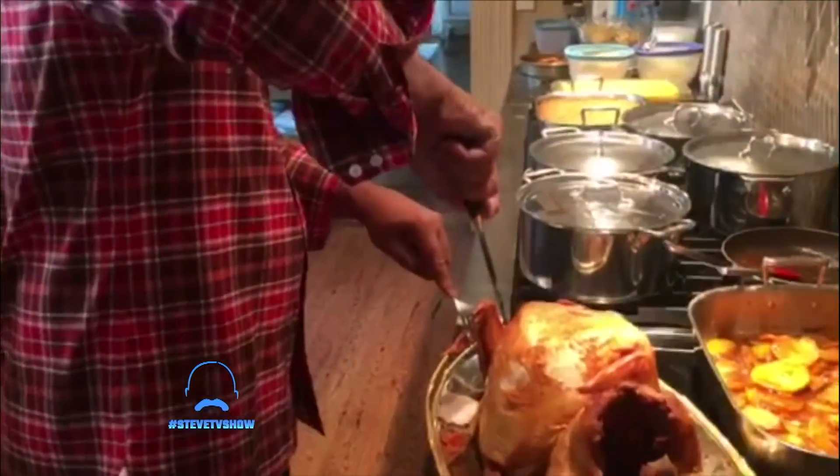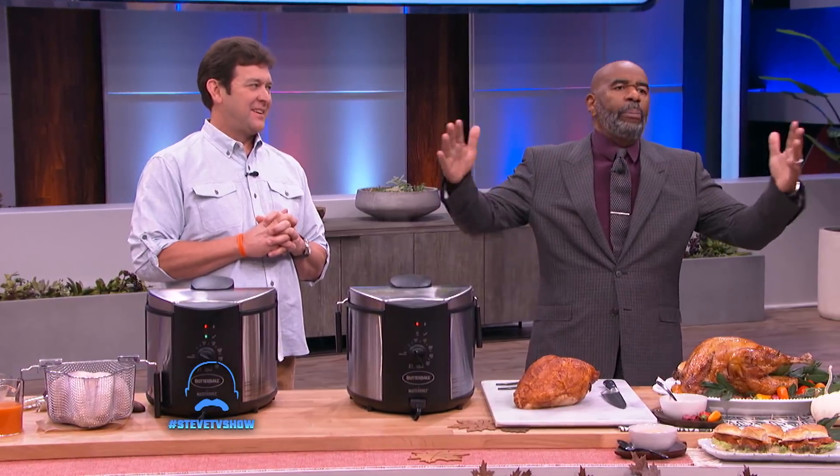You see this here? Here to show you how to fry your own turkey at home is my good buddy, John McLemore from Masterbuilt.